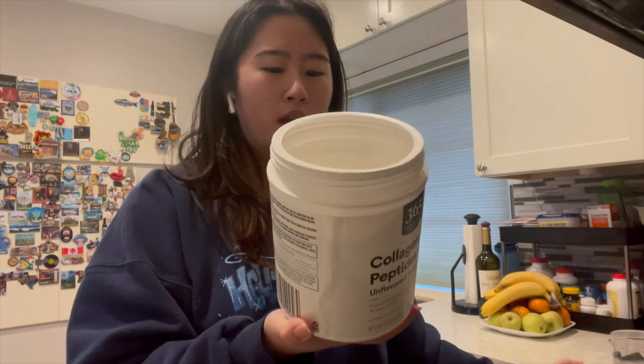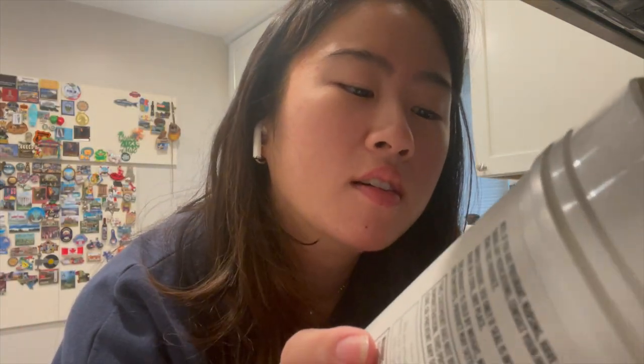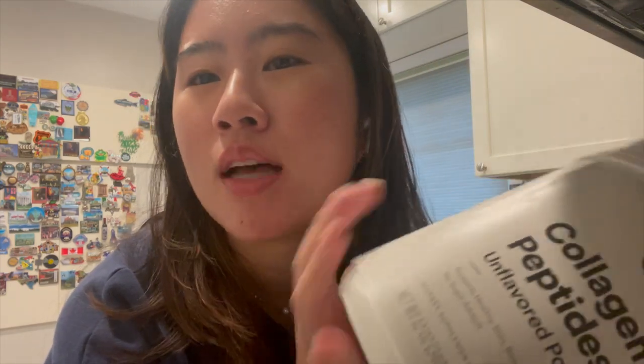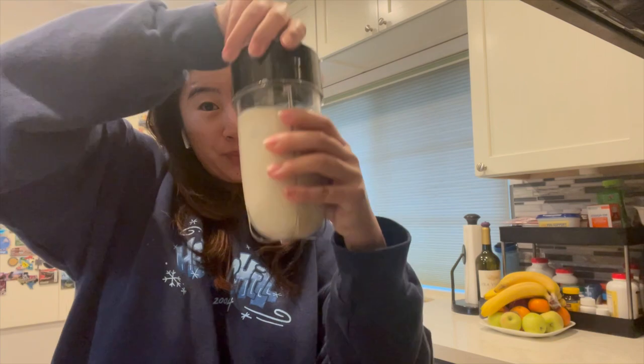I also add collagen peptides. This one has 22 grams of protein per serving. I got it from Whole Foods — it's their 365 Collagen Peptides Unflavored version. Initially I thought it was breaking me out, but I think it's fine. I really don't know how to pick which protein powder is best; I just go with what I have because I mask the flavor anyway, so any protein powder is pretty much fine with me. I twist it on top, and then I blend away.